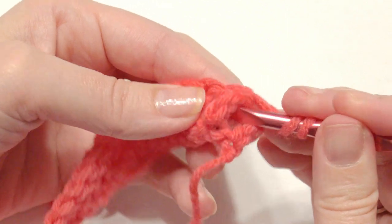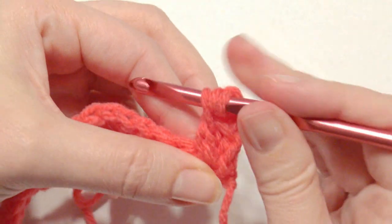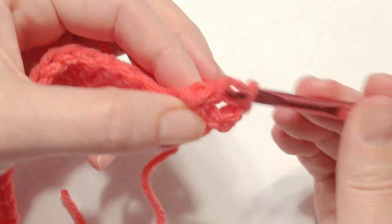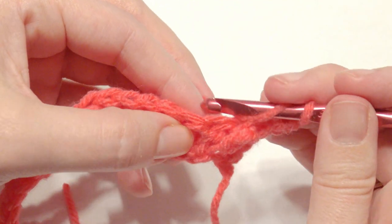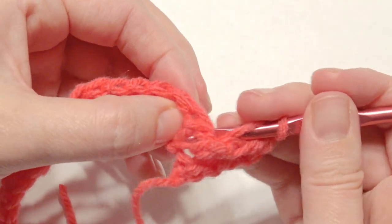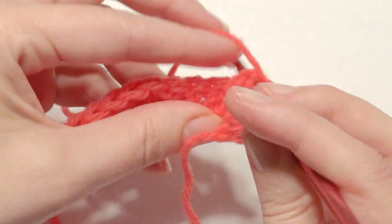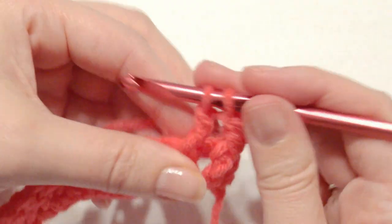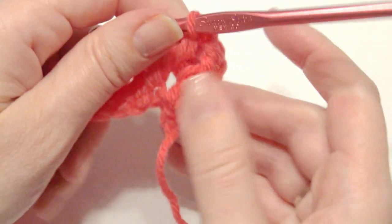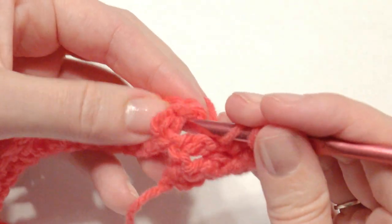Place your hook behind the post of the double crochet, yarn over, pull through behind, yarn over, pull through two loops, yarn over, pull through two loops. Instead of going behind and around, you're going to go with your hook behind the post of the double crochet and complete a double crochet. That's what it looks like for front post double crochet. Repeat that two more times.